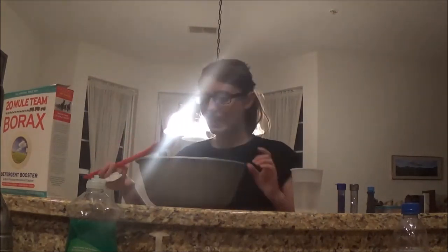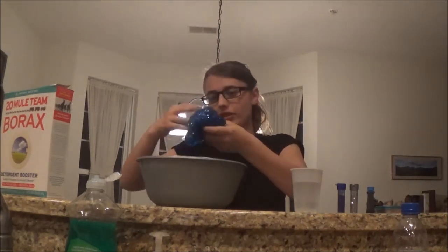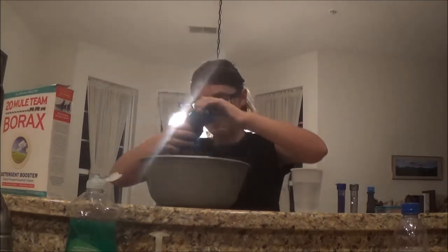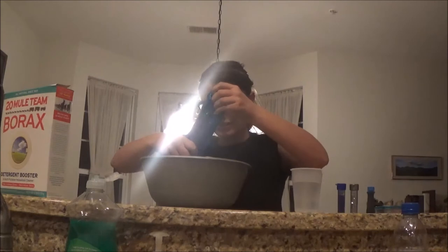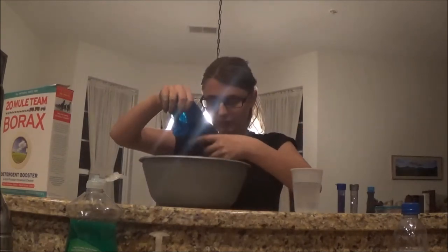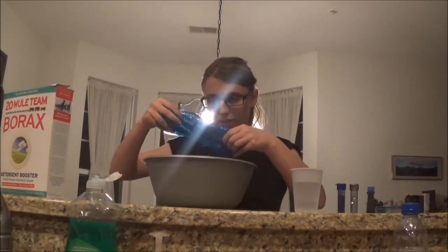Okay, it's time to start kneading it — it's so sticky still. Oh my gosh, this feels so good! It's not the stretchiest but maybe it'll become stretchy. I really like it — it's pretty and squishy. This is amazing, it's a dream come true! I'm gonna keep kneading it until it's no longer sticky. Hopefully this doesn't turn out to be a fail.